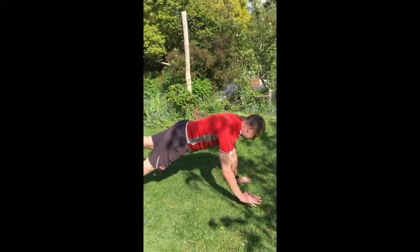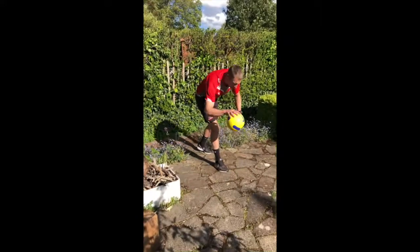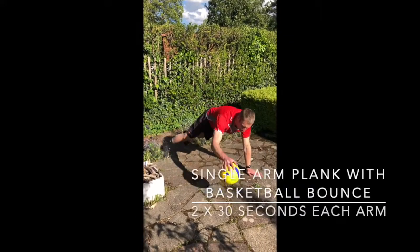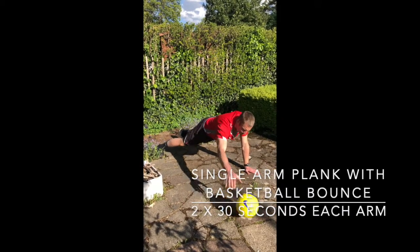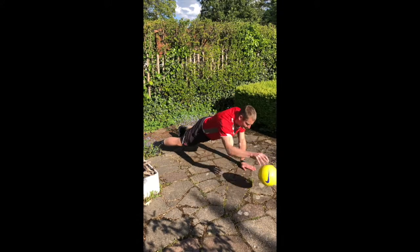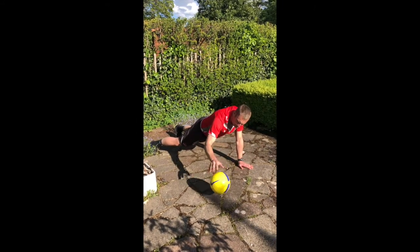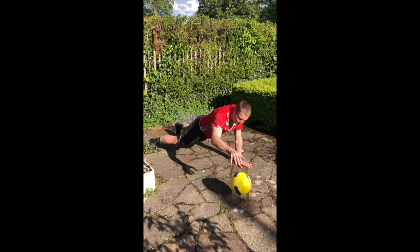We'll be getting all the muscles down each of those diagonal lines working to keep adding speed to the club head. Inspired by the Last Dance documentary — a basketball theme — with loads of good closed kinetic chain proprioceptive work on the left hand side and the right as well. If you get an unstable surface like the patio, so much the better — it bounces all over the place.